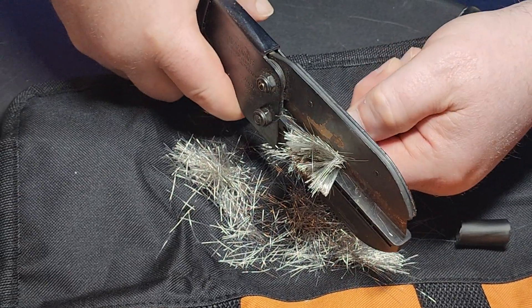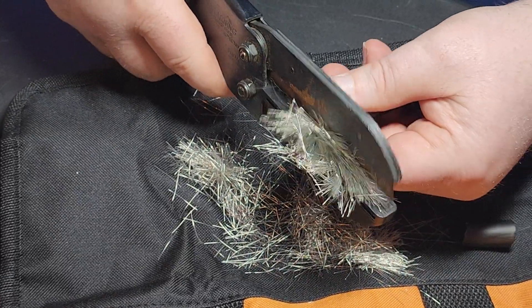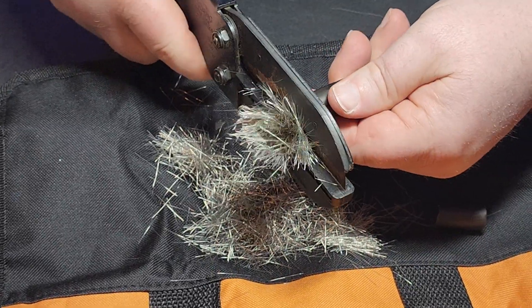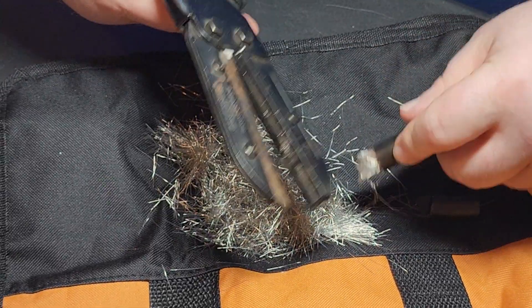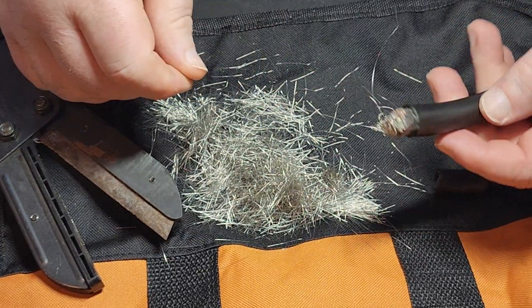Look at all that wire — this is a 1/0 gauge, rated for 375 amps. This stuff is good from negative 40 degrees Fahrenheit all the way up to 221 degrees Fahrenheit.